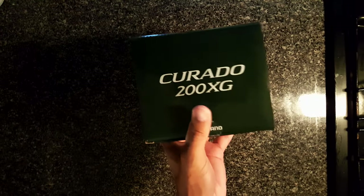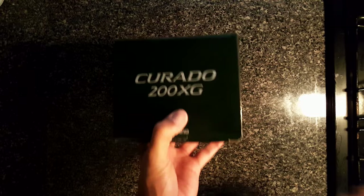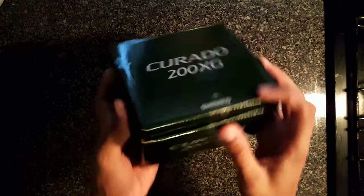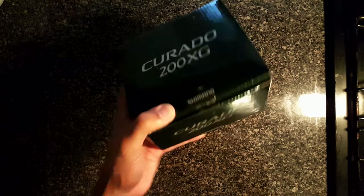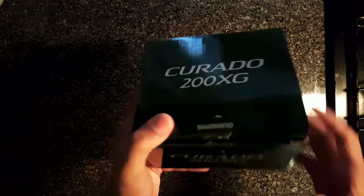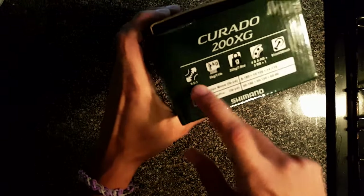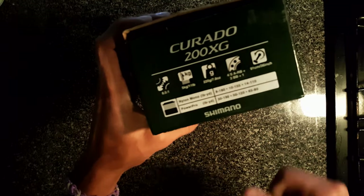As you may already know, this is the new Shimano Curado 200 XG — this is the new release by Shimano. I pretty much already opened it because I couldn't wait. This thing looks sexy. So I got the 200 HG — this is the 8.5:1 gear ratio.